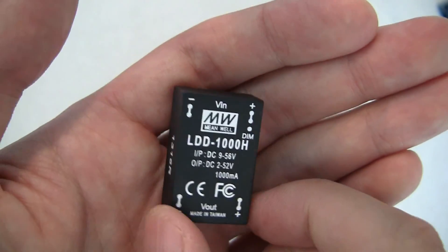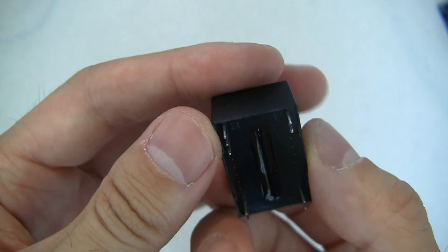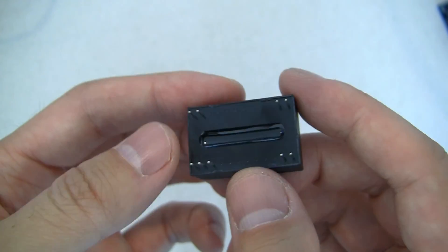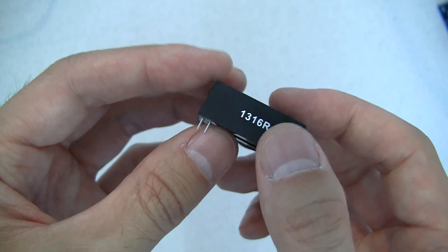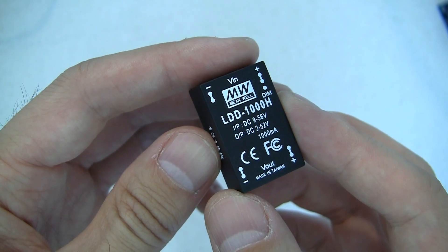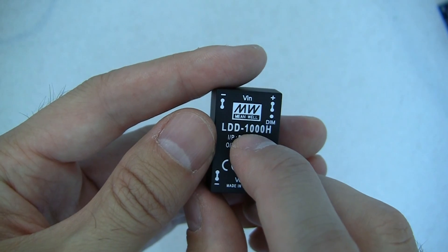Hey guys, you may have noticed that the Meanwhile LDD series of PWM constant current drivers have been pretty popular lately with the DIY LED crowd, and that's really because they're so convenient to use. They're in a single package — not much to it. You plug it in, connect the power supply, connect the PWM inputs from your controller, hook up your LEDs, and they just simply work. They're available in pretty good current ratings, this one being the highest available at 1000mA.